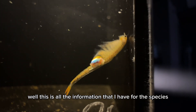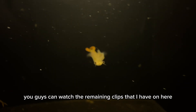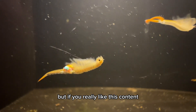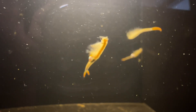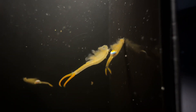Well, this is all the information that I have for this species. You guys can watch the remaining clips on here, but if you really like this content, please give me a thumbs up and please subscribe to my channel.